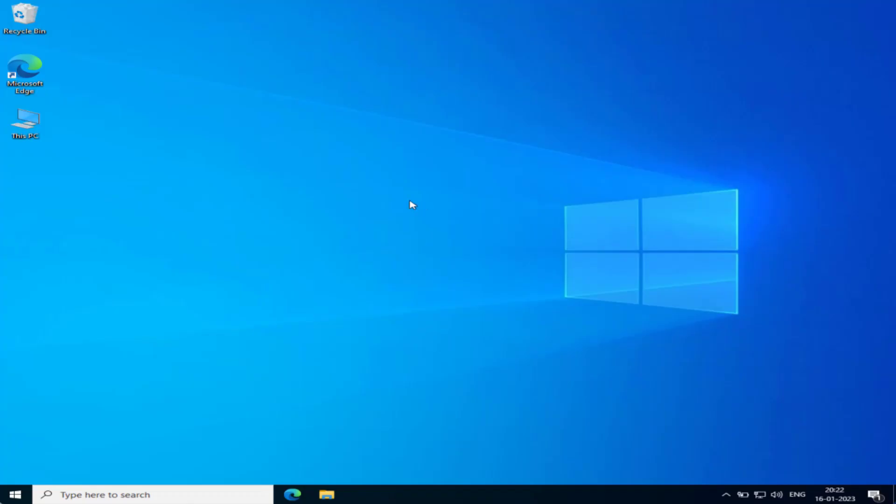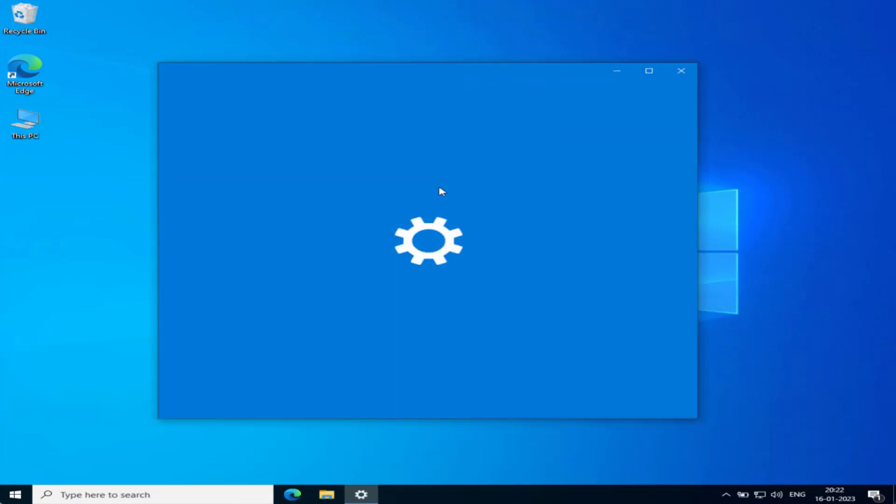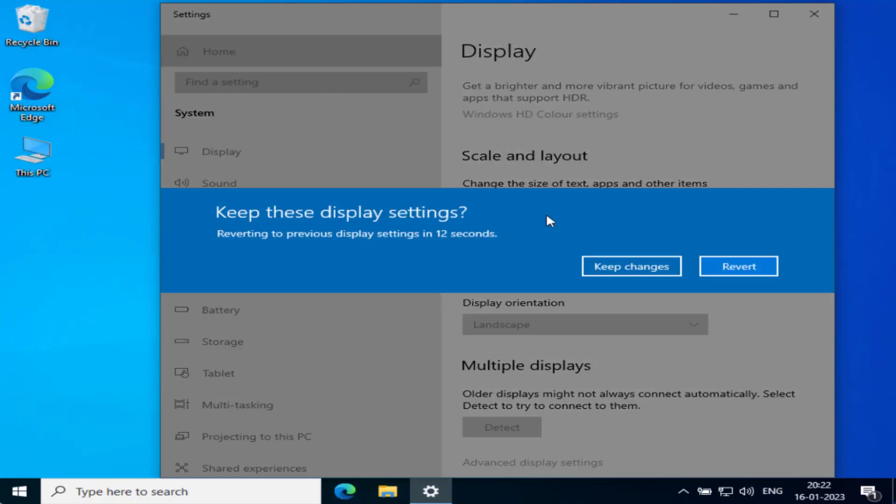Once your system restarts, right-click and choose 'Display Settings.' Scroll down and find 'Display Resolution' — click on it. From here, choose a lower resolution than what was used earlier. For example, to be on the safer side, choose 1024×768 resolution. Once chosen, click 'Keep Changes.'